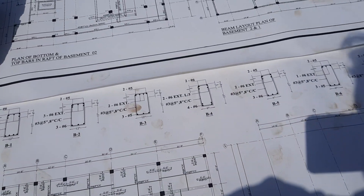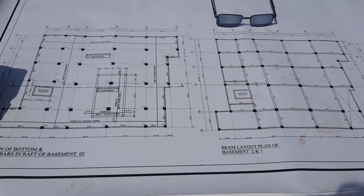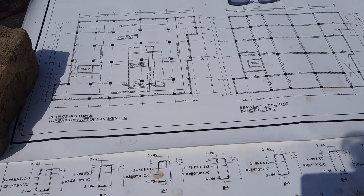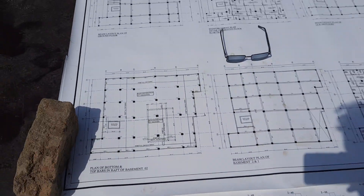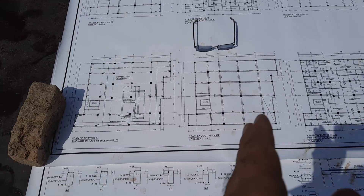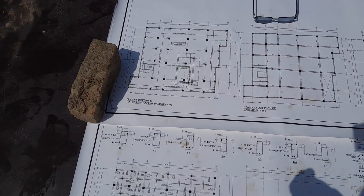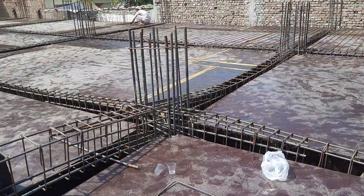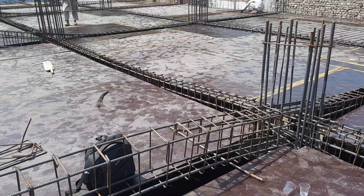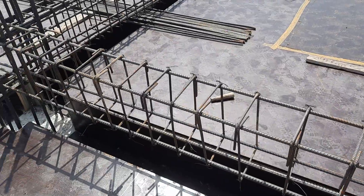From this drawing you can get all the necessary information. It is very important to know how to read a structural drawing. If you are working on a construction site, you should know how to read structural or architectural drawings. After layout planning, all steel reinforcement details can be obtained from the drawing.